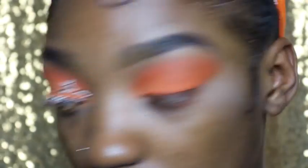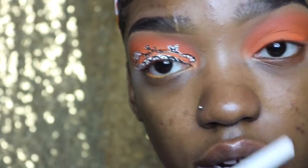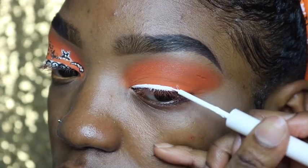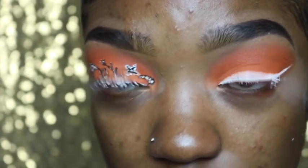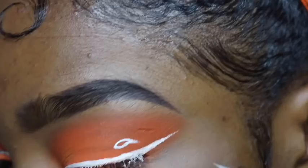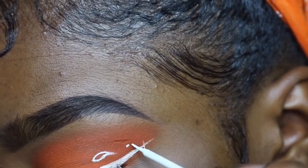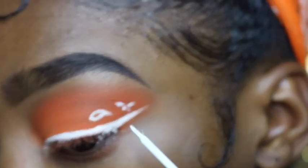Now I'm going to start with my NYX Professional Makeup white liquid eyeliner to do my eyeliner, just as I would do it any other way — very simple stuff. While I wait for my eyeliner to dry, I'm going to use the same eyeliner to start replicating the designs on this eye. I'm not going to make these designs exactly the same on both eyes because I want them to be a little unique — like bandanas are patterned but not all the same.